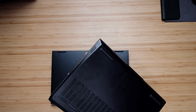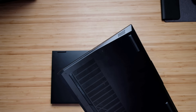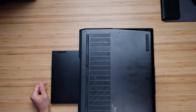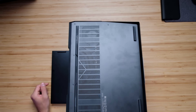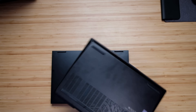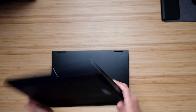Let's check out the bottom cover of the Legion 5i Pro. It's very nicely nestled into the side panel — great work here. Big bottom vent on the Legion 5i Pro, speaker grills on both sides, and we'll give an audio sample for those in a few minutes. And then we have vents on both side panels.